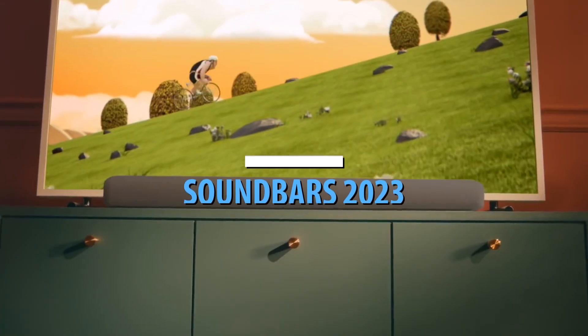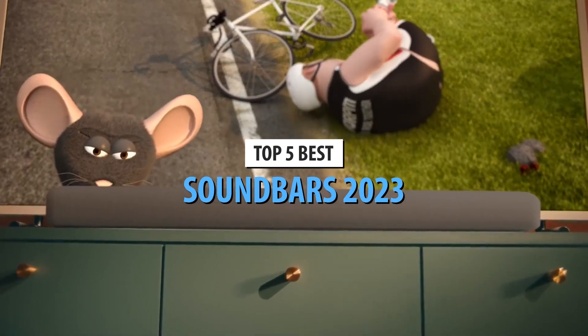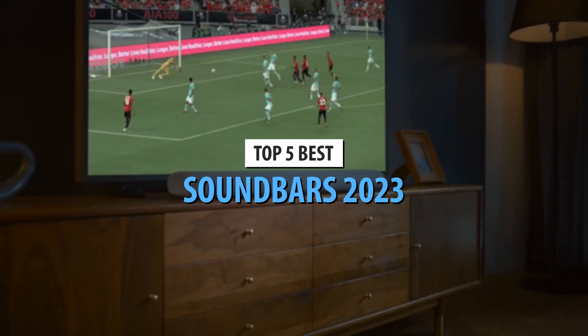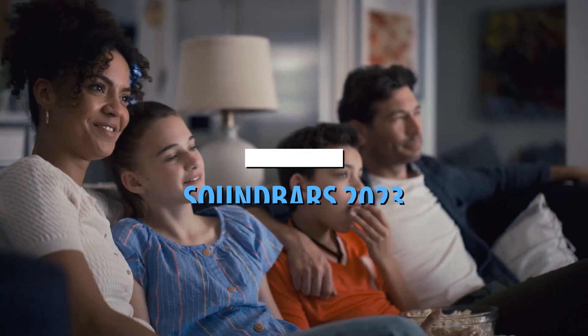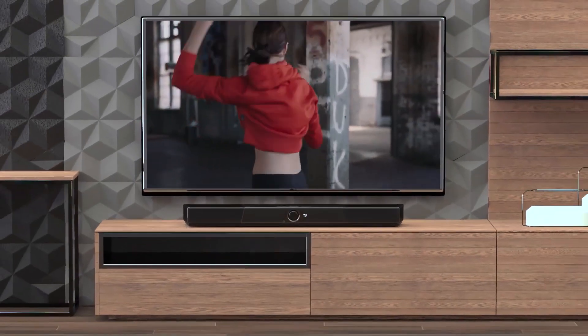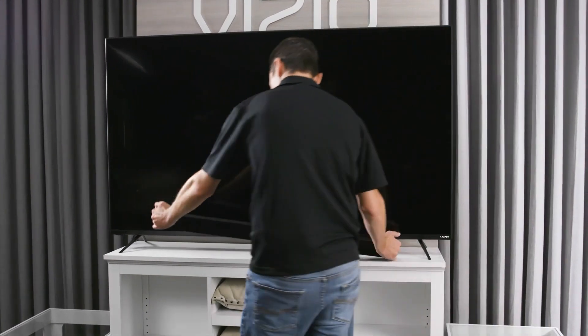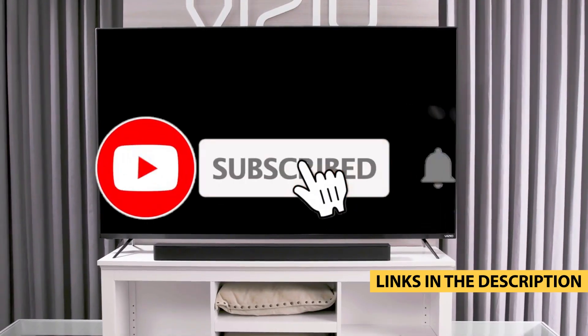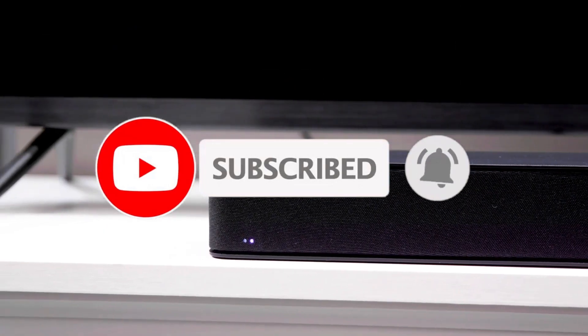What's up, guys? Today's video is on the top 5 best soundbars in 2023. Through extensive research and testing, I've put together a list of options that'll meet the needs of different types of buyers. So whether it's price, performance, or its particular use, we've got you covered. For more information on the products, I've included links in the description box down below, which are updated for the best prices. Like the video, comment, and don't forget to subscribe.